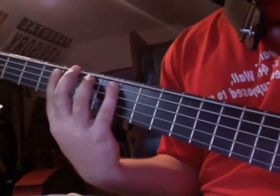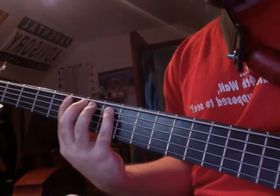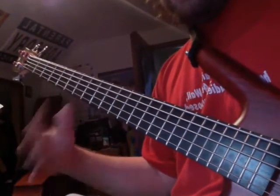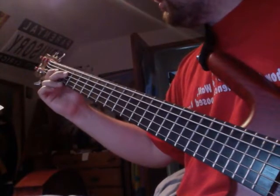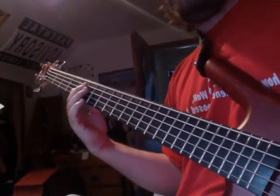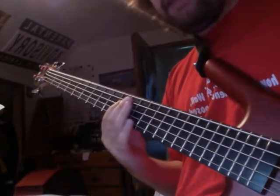Let me bring it in closer so you can see it better. Starting on the fifth fret of the A string: start, whole, half, whole, whole, half, whole, whole. So instead of A C# you have A C natural, instead of F# you have F natural, and instead of G# you have G natural. Going up the A string: open A, whole step to B, half step to C — that's the start-whole-half. Then whole up to D — that's the first half of the equation.